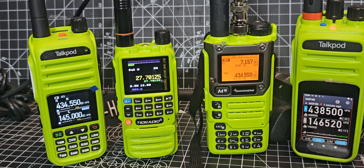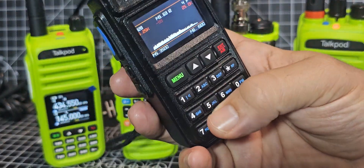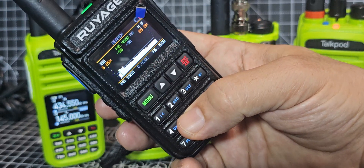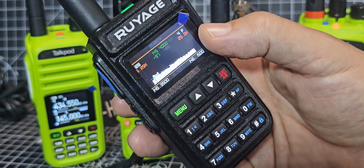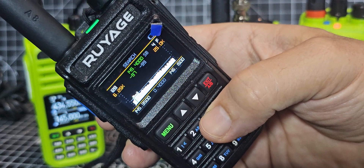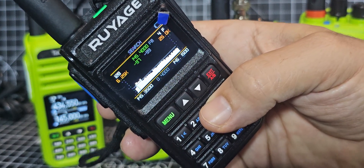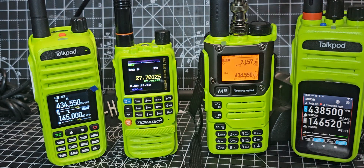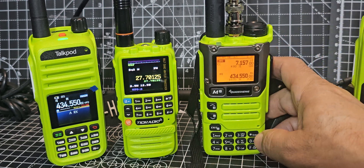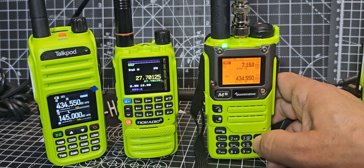You're going to love this. It's called the Ruyage UV-50A, or the Radtail 890. As soon as you see this you're going to go wow. That's a spectrum scope on a 25 quid radio. If you hit the 5 it goes color; hit it again you get the spectrum and the waterfall; again you get it on its own. At the moment it says FM, but if I press 3 — look at this — AM, upper sideband, lower sideband, it even does FM. How cool is that? Let's turn this one back up and we'll have a little scan.